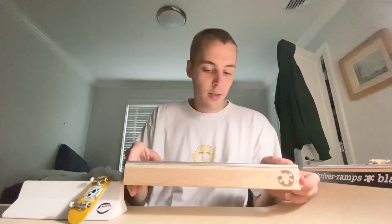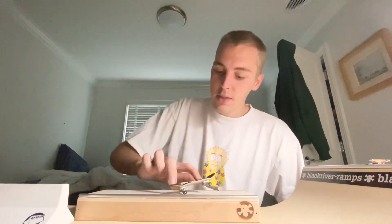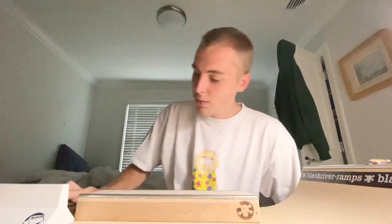This is one of the most classic Black River ramps. So many people use this. One person I see use it in almost every single one of their videos is Alec FB — he kind of really inspired me to get this because he does crazy tricks on it. I think it's cool that it gives you a lot of space to really do some tricks and get on it.